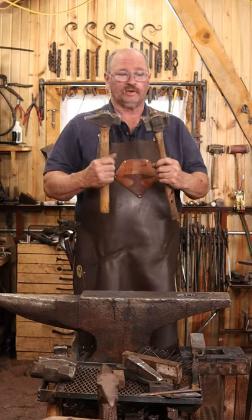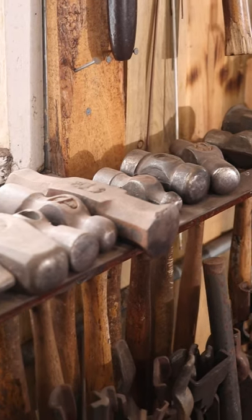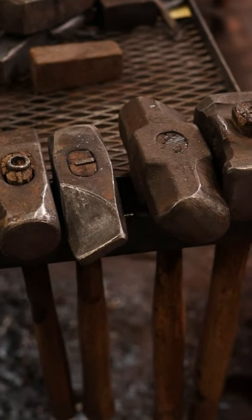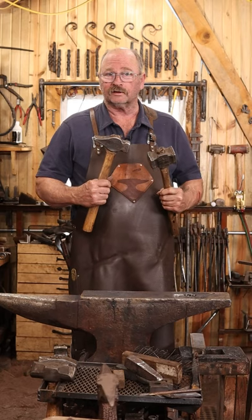Have we got hammers in the shop? You bet we have hammers. We have ball-peen hammers, we have cross-peen hammers, we have rounding hammers, we have a wide variety of hammers, and we'll talk about each style of hammer in future videos.